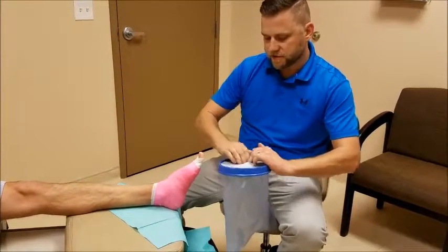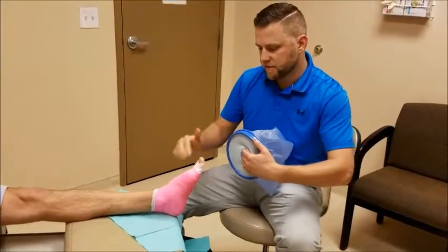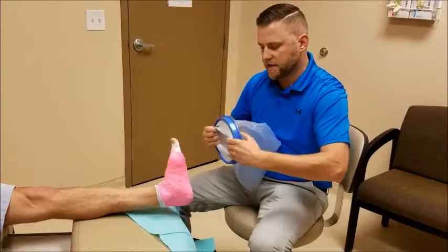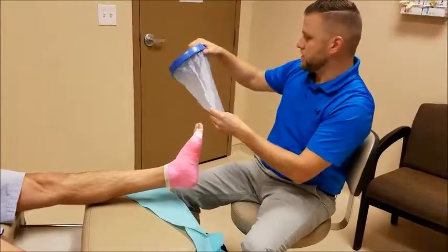When you apply this, first and foremost, you need to open up the hole. It is rubber, so it will tend to grab to the skin or to the dressing, so you're going to open that up as wide as you can. Then you slide the foot inside, making sure that the toes are in the right direction.